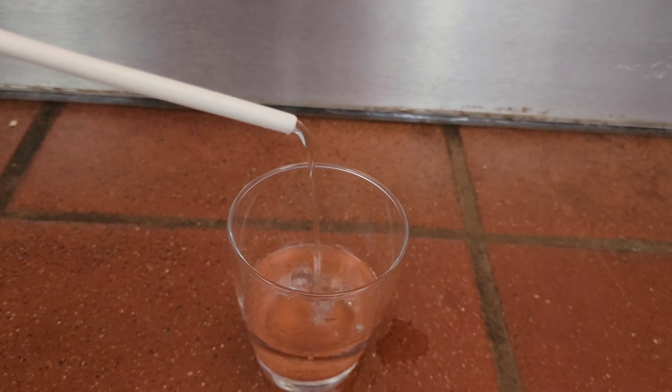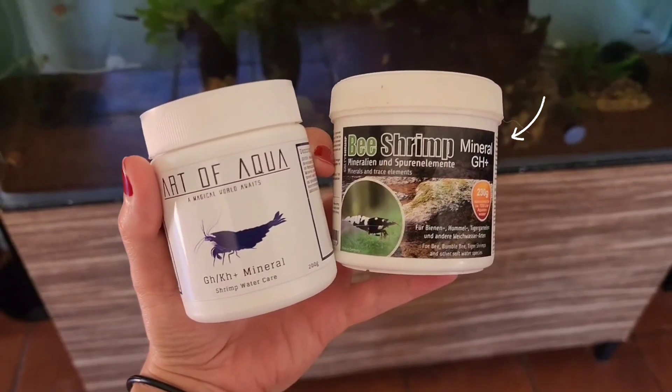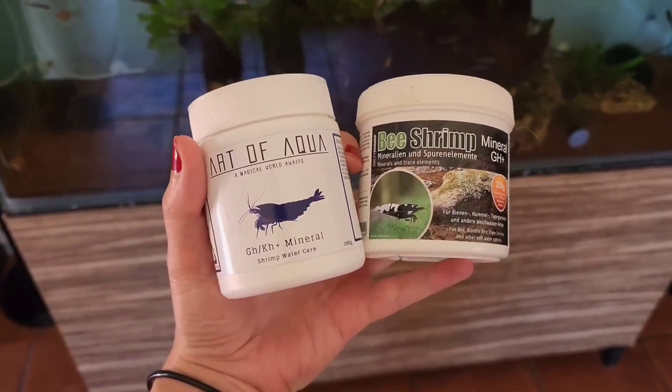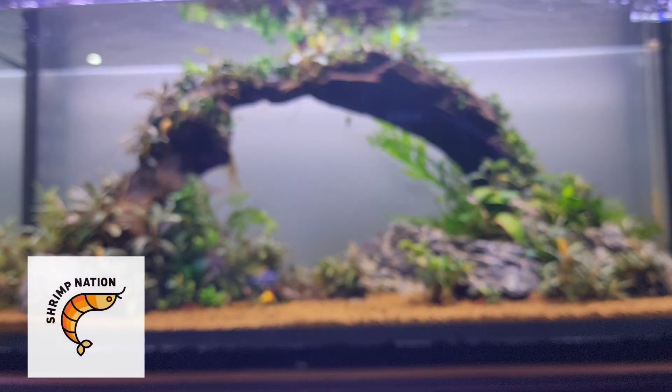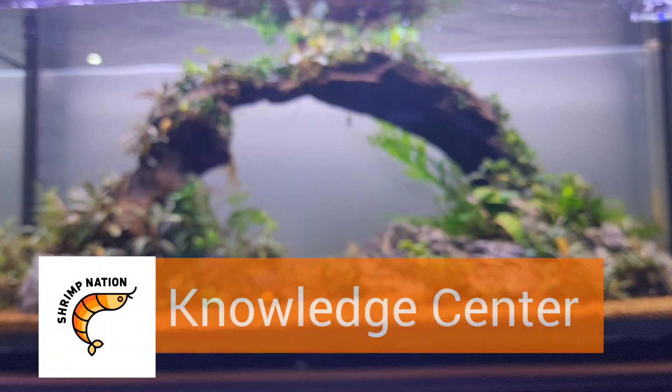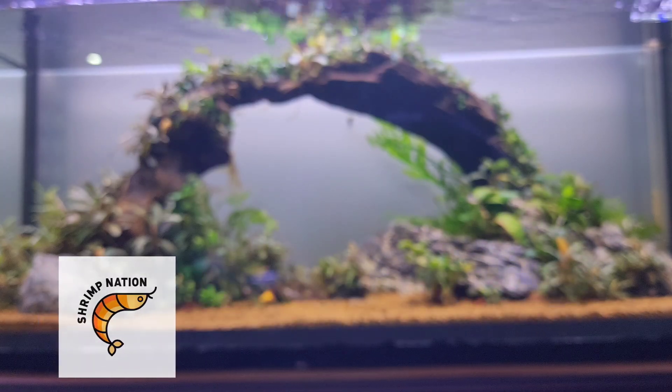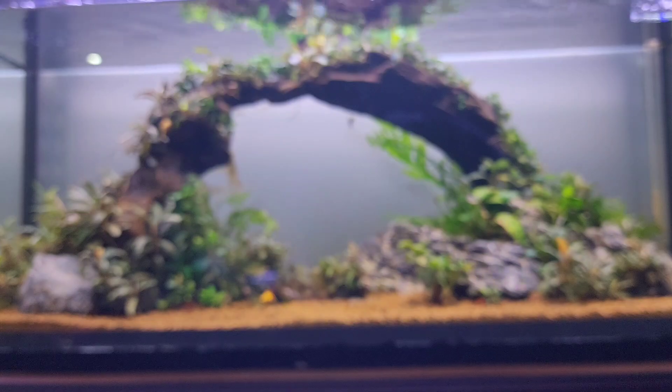If you are planning to go the RO route, remember that you must add minerals to the water — otherwise it'll also be dangerous for your shrimp. If you want to read up more about RO water and shrimp minerals, please check out Shrimp Nation's Knowledge Center, where these topics are discussed in detail. I will post a link in the description box of this video.